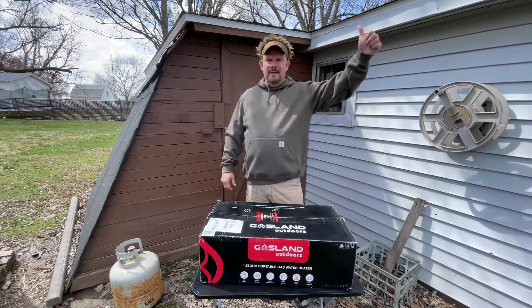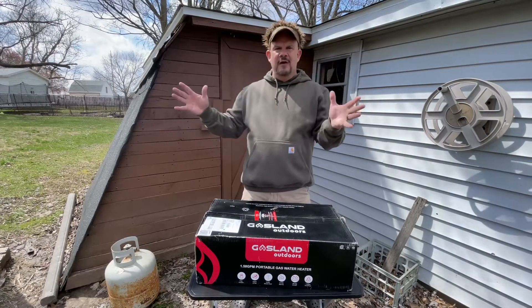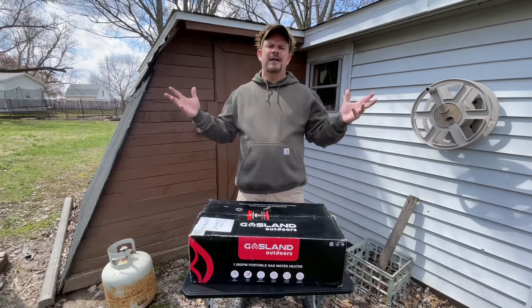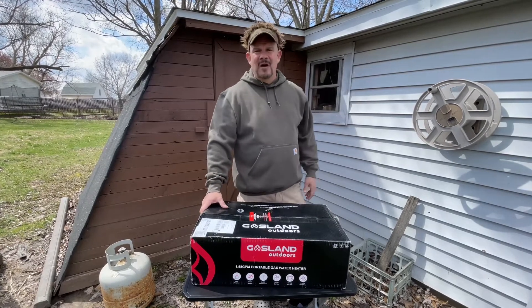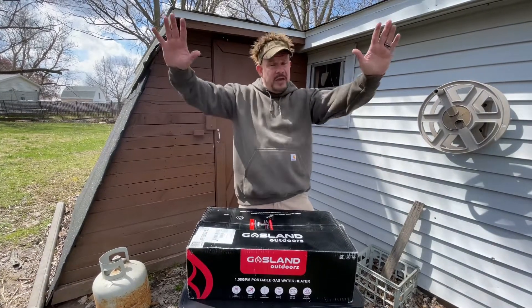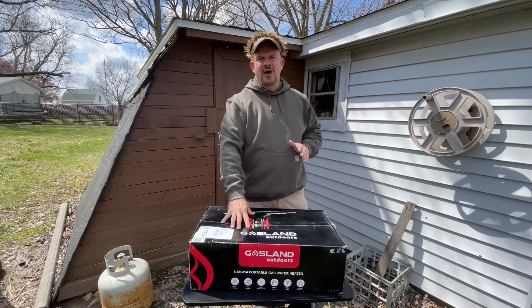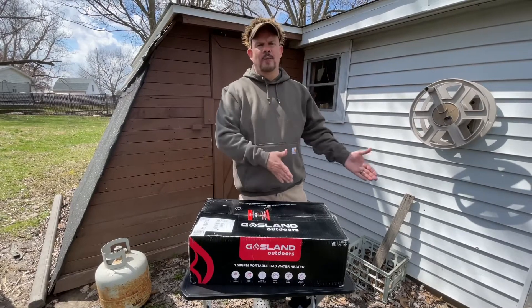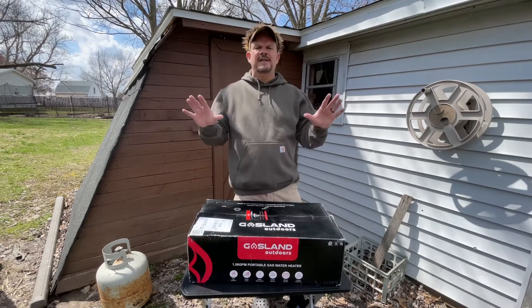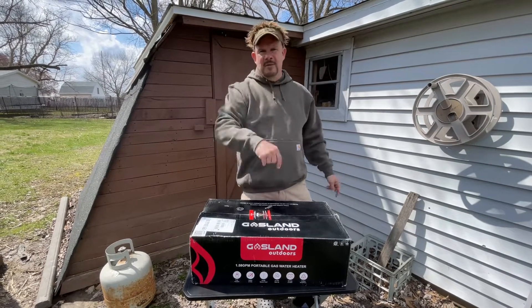Last winter the power went down, or how many times have I been dry camping out in the middle of nowhere and wanted more than anything to shower? Or I was somewhere and they didn't have hot water — they offered showers, but it was cold water. This fixes all those problems. I don't care where you are, this thing works and it's portable.